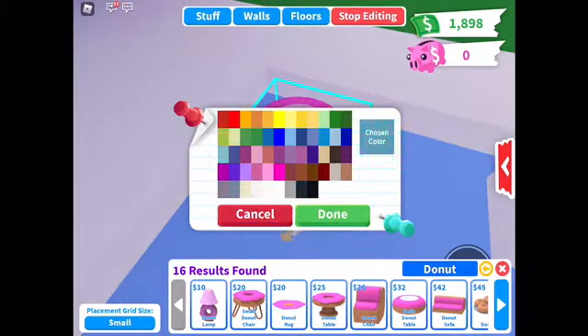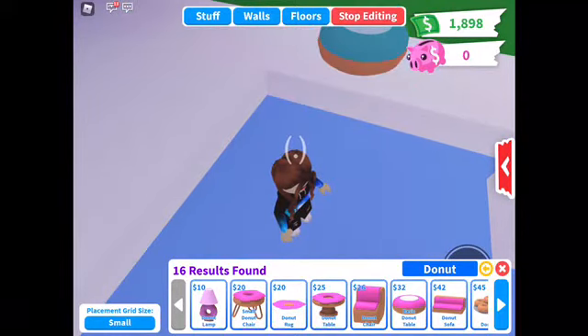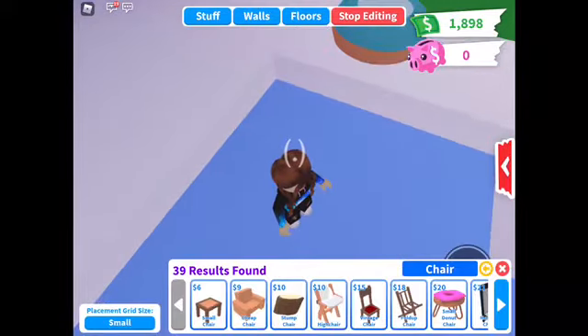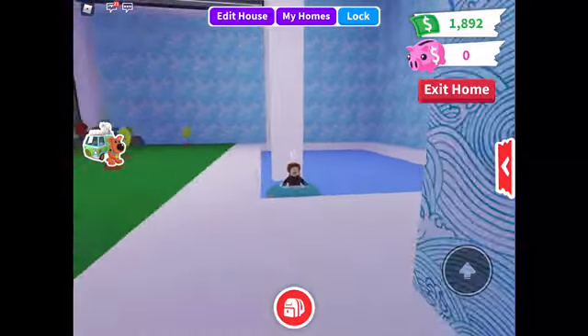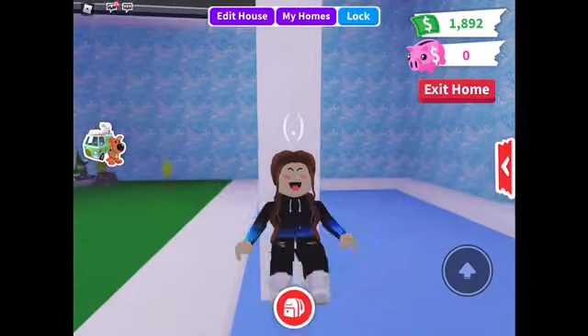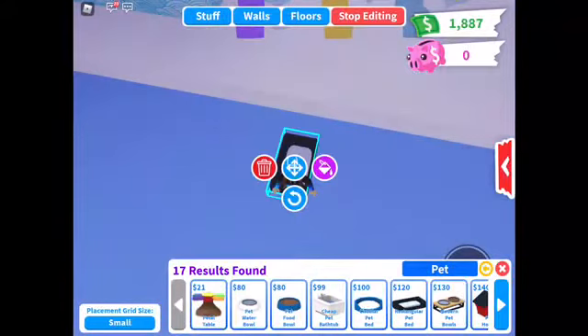This first one is a donut floaty. You'll need a chair and a table — this is the donut table. You're just gonna get the donut table, then type in chair and get the cheapest one and put it down on the barrier. Then put the donut on it and now you have a little donut floaty. You can put it in the middle of your pool and it looks so cute.